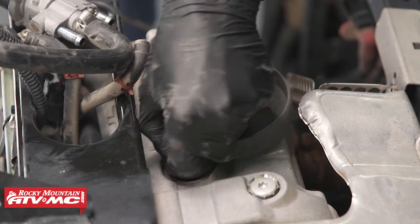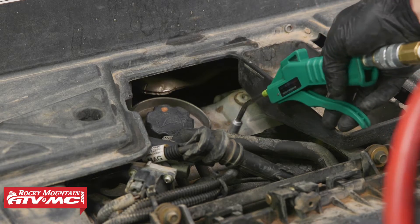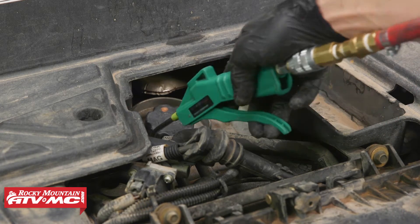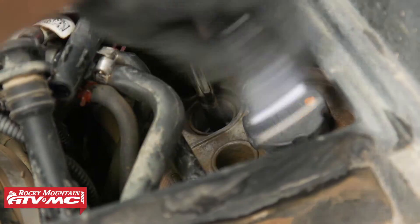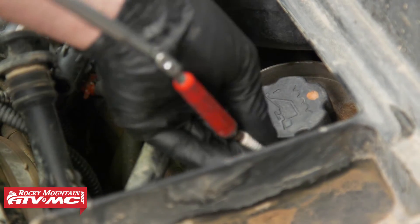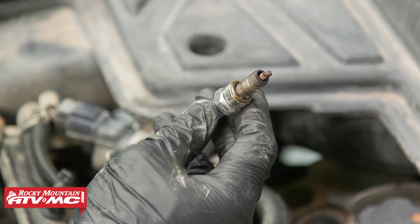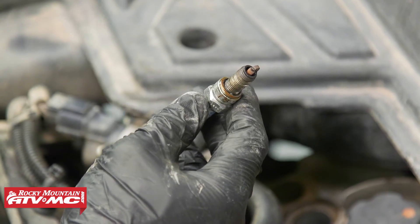Now I'm going to go ahead and remove the spark plug cap boots, then take the compressed air and blow out each spark plug hole. Next we'll remove the spark plugs. As we pull the spark plugs out, it's a good idea to look at the condition of the spark plug — if there's a ton of oil buildup on there, that's a sign you may have some top end issues, but these ones actually don't look too bad.